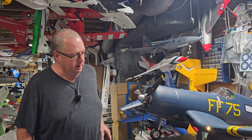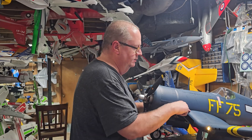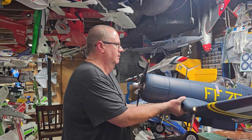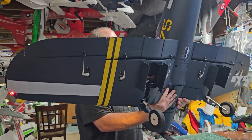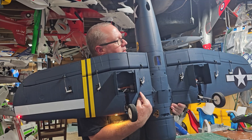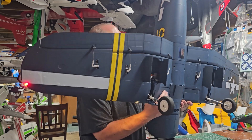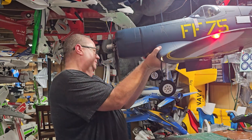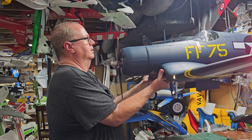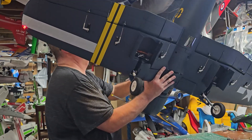CG is 100 millimeters back from the leading edge of the wing, so that puts it right at the beginning of this panel line right here. If you look underneath the plane at this panel line, it's right before this panel line. I've made a little indentation there - 100 millimeters back. Pretty simple to remember. Got the gear down, slightly nose heavy.